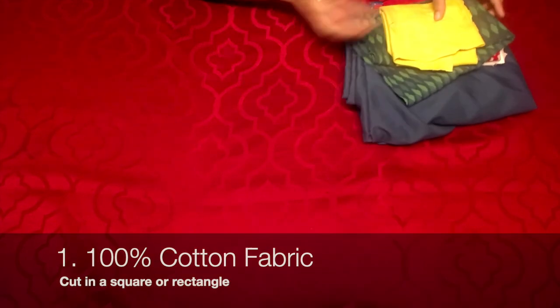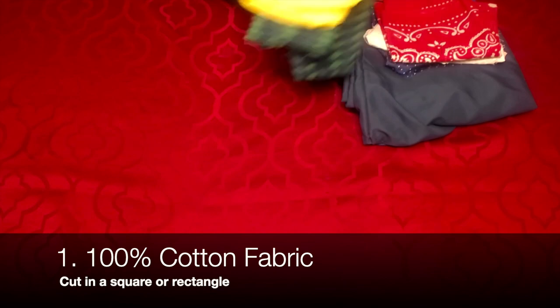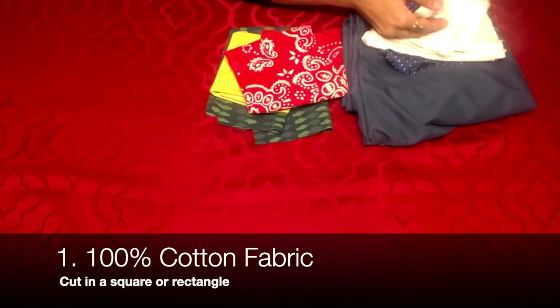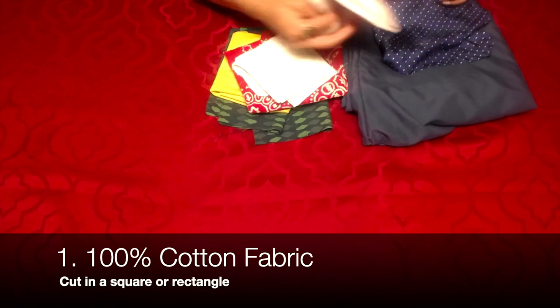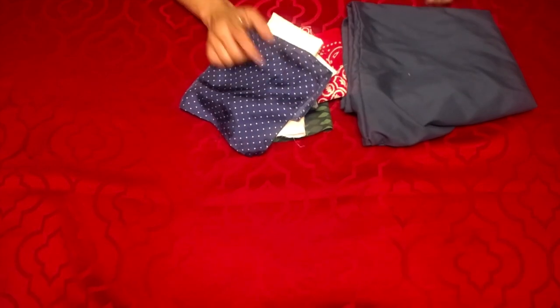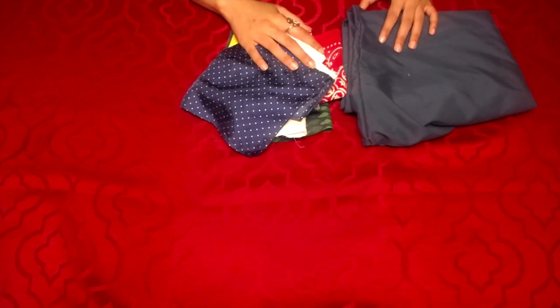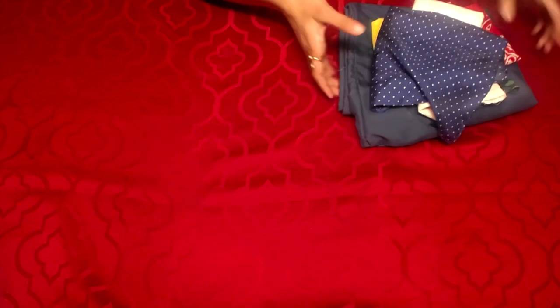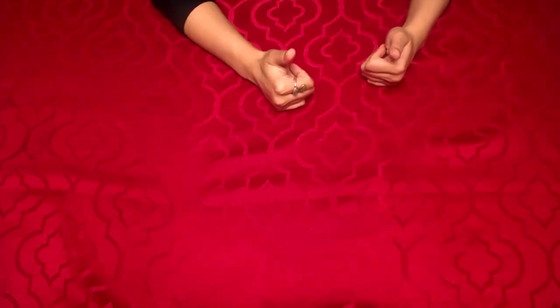We only need four things to make the mask. First of all, we're going to need some form of fabric. These are two t-shirts that I cut up — we recently cleaned out our closet. This is a bandana, this is a handkerchief, this is cut from a bed sheet, and this is another kerchief. This one's made of silk, so it's not optimal. We'd rather use something made out of cotton, like an old pillowcase — whatever you have lying around the house that's cotton should work.